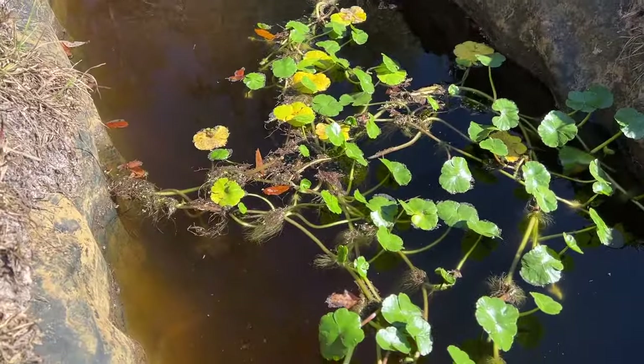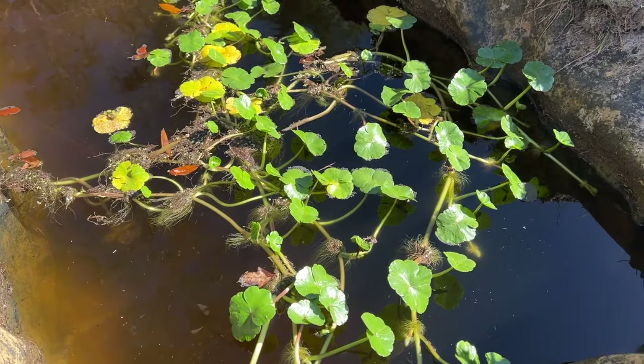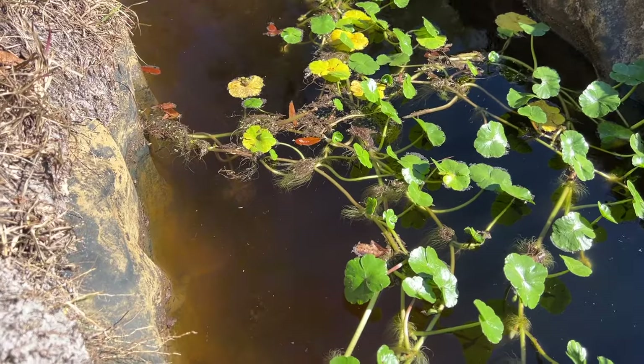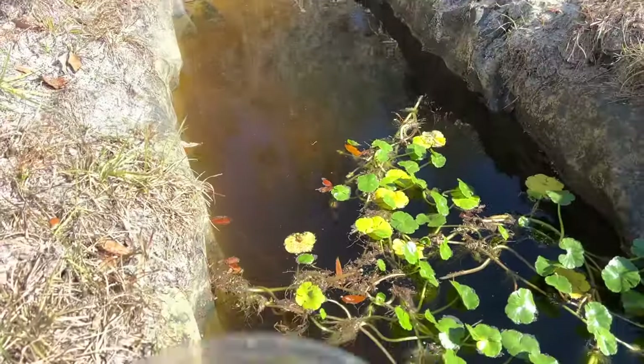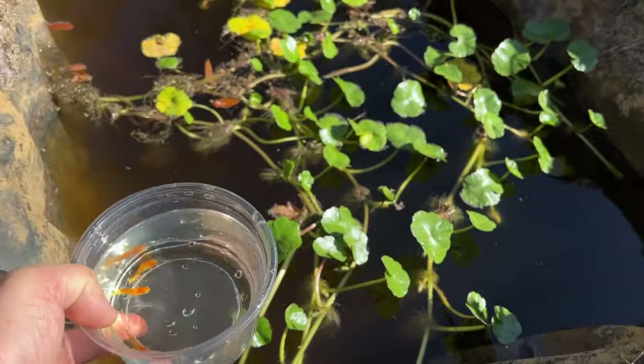There's some local foliage in the pond — I have no clue what it is, kind of like a hydrocodile but with a really thick stem. Really neat, super perky in here. There's tons of mosquito larvae in here as live food for these guys, and hopefully they'll community breed and have lots of babies.